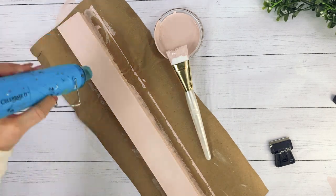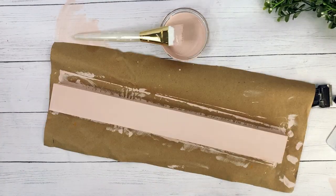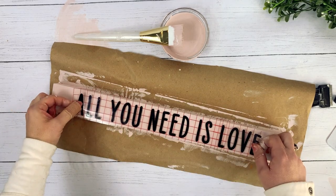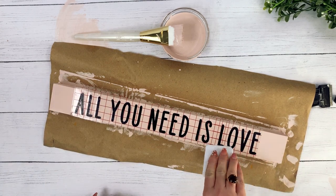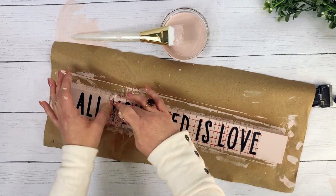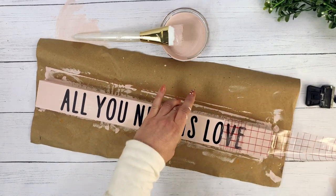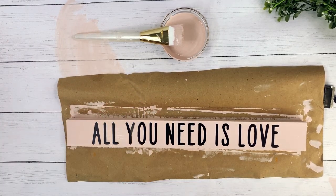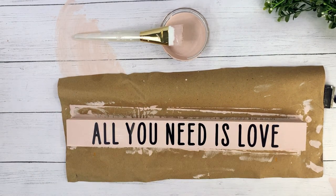Once it was dry, it was time to apply the vinyl. This is the part where you can really customize this to say anything you want — the possibilities are endless here. I wanted a bold statement and this one fit the piece well. Now once I started pulling up the transfer tape, I realized that the layers of paint were not quite dry enough, so it pulled up a tiny bit of the paint. But I actually liked how it looked because you could see the white underneath and it looked a little bit distressed, so I used the transfer tape on the other parts of the sign to try to imitate my happy mistake.